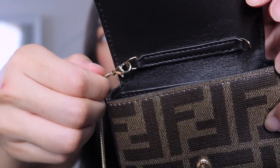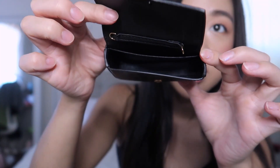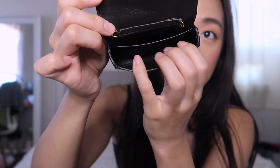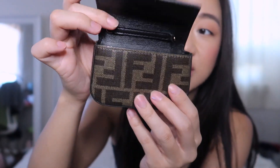The chain is removable — it's like a little necklace. You just clip it off and it's super easy. The inside has one main compartment, and what I really like is that you can actually fit quite a bit in here.